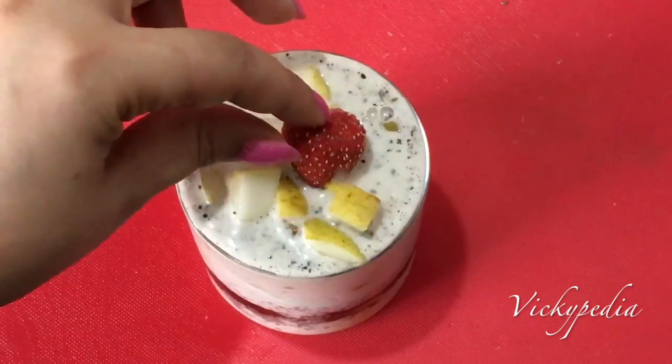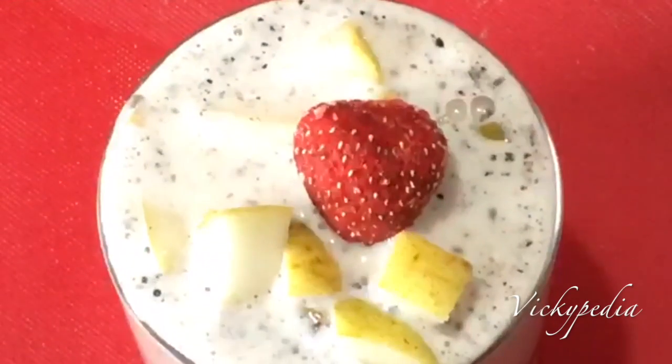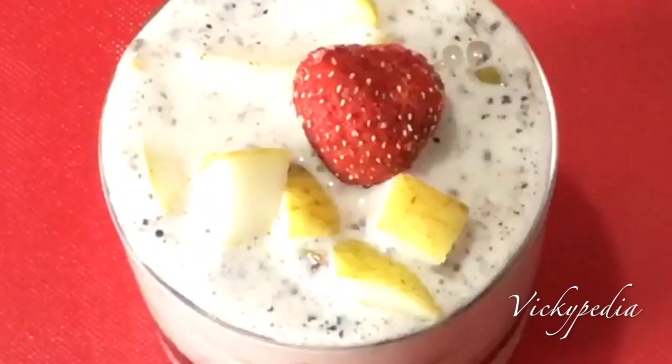Hi guys, today I am showing a super weight loss breakfast recipe that you will be able to reduce in a week for 3 kilos.